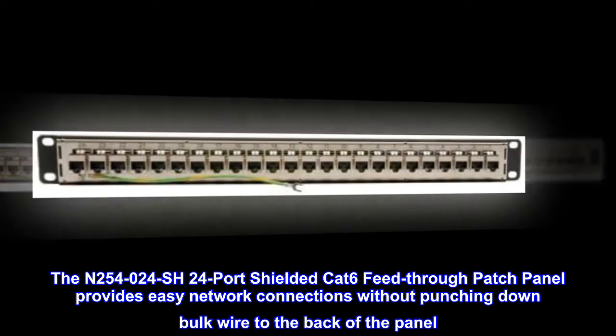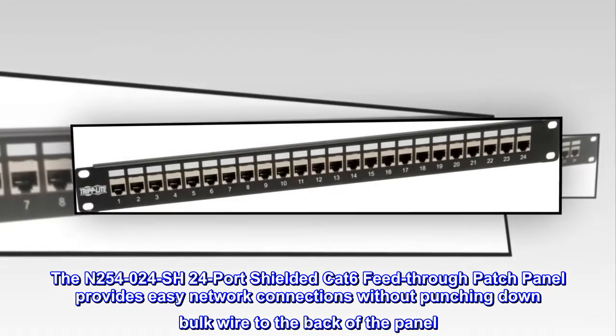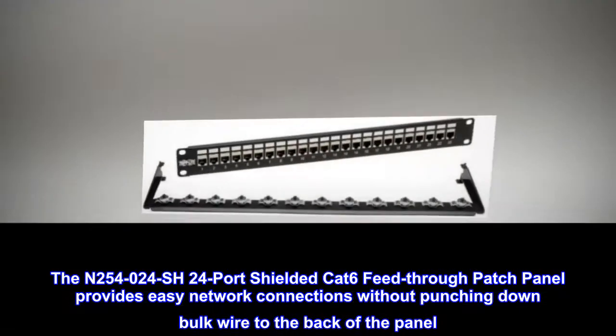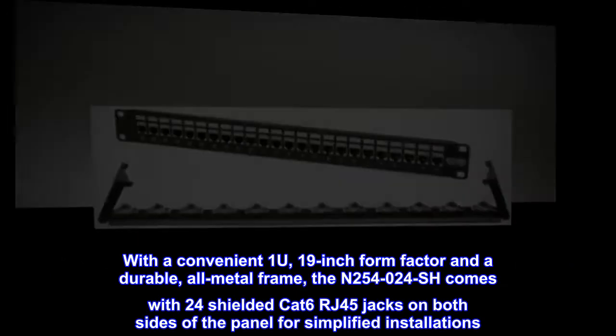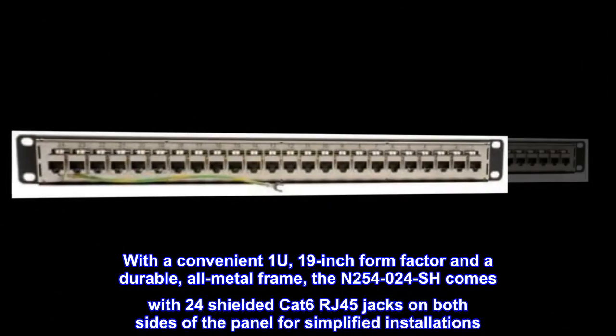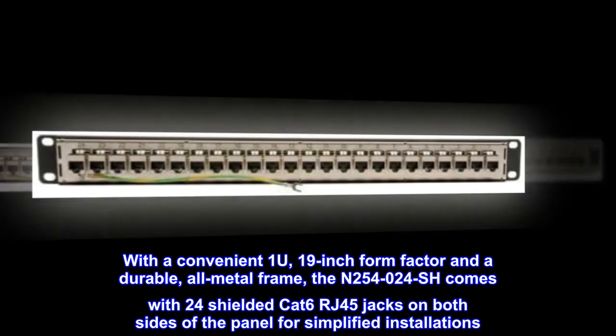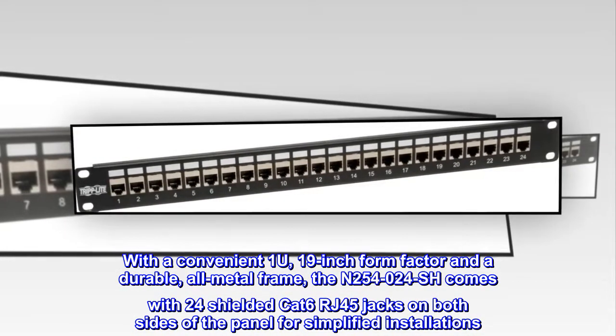The N254024SH 24-port shielded CAT 6 feed-through patch panel provides easy network connections without punching down bulk wire to the back of the panel. With a convenient 1U, 19-inch form factor and a durable all-metal frame, the N254024SH comes with 24 shielded CAT 6 RJ45 jacks on both sides of the panel for simplified installations.